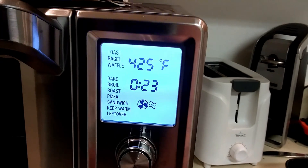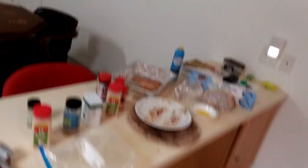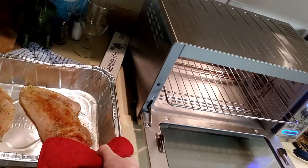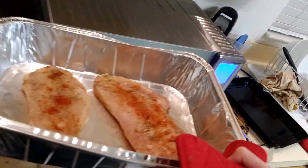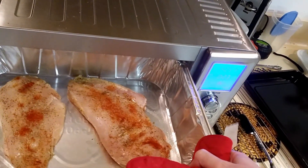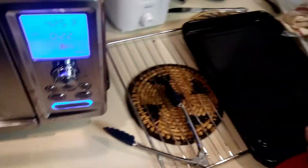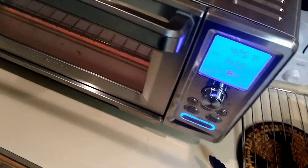And now we wait for it to preheat. Preheating is done. It's time to put them in. I feel like it will probably not fit on the top rack. Oh no. All right, backup plan — should have done this from the beginning.